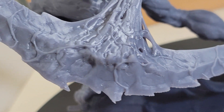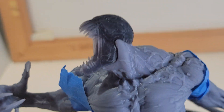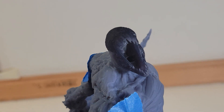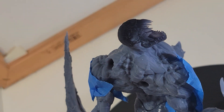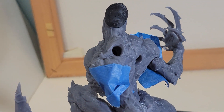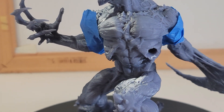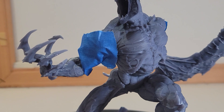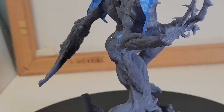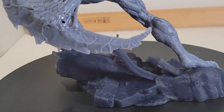I may get more into these 3D printed statues — I'm not sure at this point. I'm trying to do some new things in 2023, keep my channel growing, and try to keep folks interested in what I'm doing. This is the second time I recorded this video, so I'm keeping it shorter this time. If you're interested in this and want to know where I got it, please let me know in the comments and I'll send you the seller's information. Thanks a lot, bye.